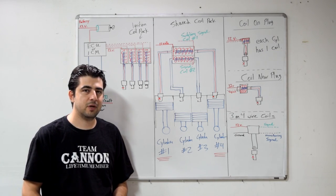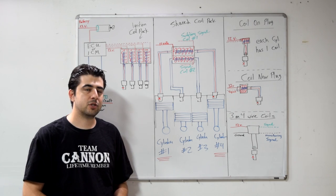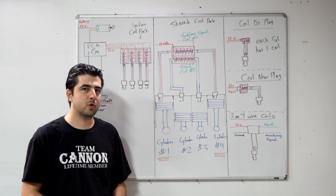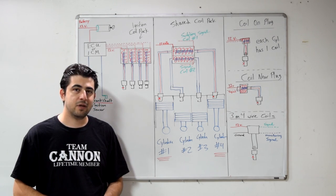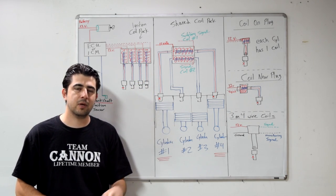Today is a follow-up to my previous video on how an ignition system with a distributor setup works. I'm going to show you how a distributor-less ignition system, which is the system on most modern cars these days, works and operates. If you haven't already watched that video, I suggest you watch that first. I'll put a link to it on the side of the screen and also in the description box below.